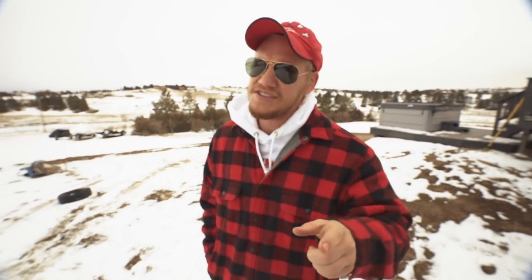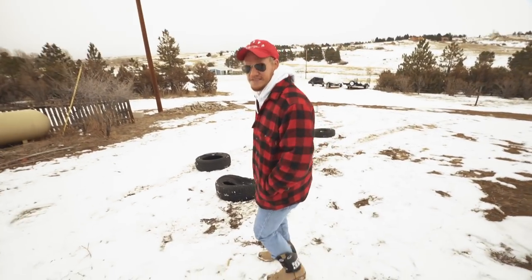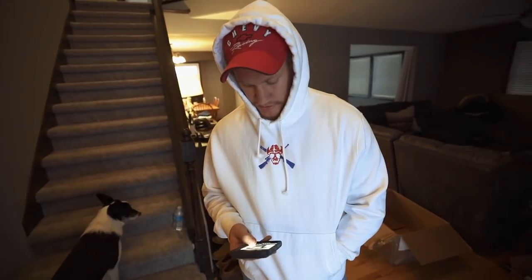If you guys want to see us go up to the mountains and test that thing out, possibly next week when we go snowboarding we'll take it up there and do something. Give us a thumbs up and let us know in the comments. Going to pick up these tires and go back inside - it's cold and snowing out again.